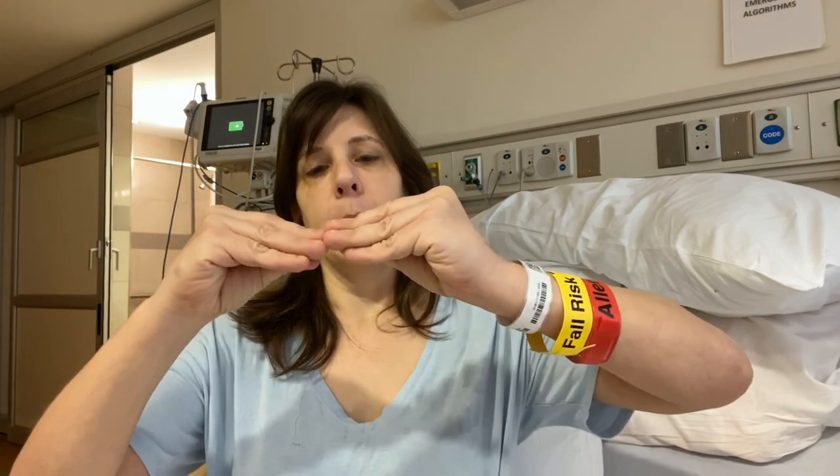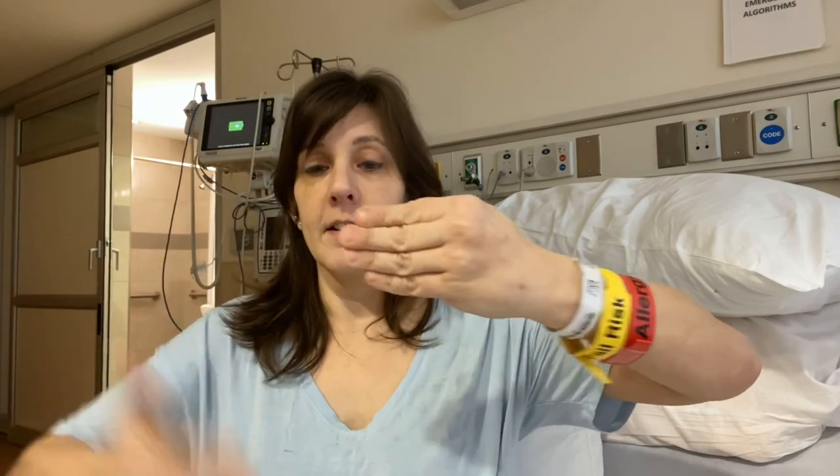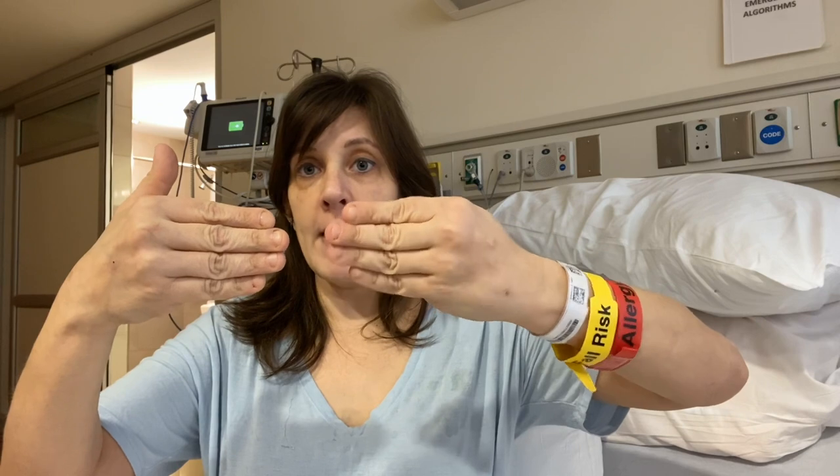Targeted muscle re-innervation is a procedure in which they take the cut nerves in your residual limb and they splice them with redundant motor nerves. And that helps your nerves not form neuromas. So what a neuroma is — normally when you have a nerve and then the nerve is cut, what the nerve ending will do is it will grow out these little tendrils to try to reconnect to the cut nerve.